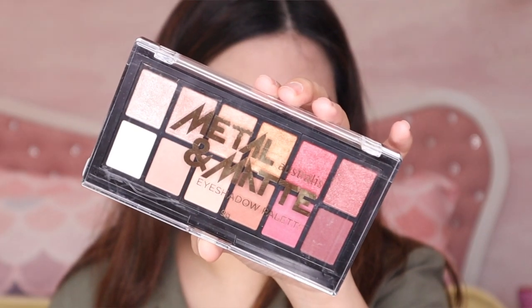This is their Metal and Matte eyeshadow palette. Let me swatch it first to check the pigment. The matte shades look nice, and then one shimmer — wow, nice! I really like the ones with color.